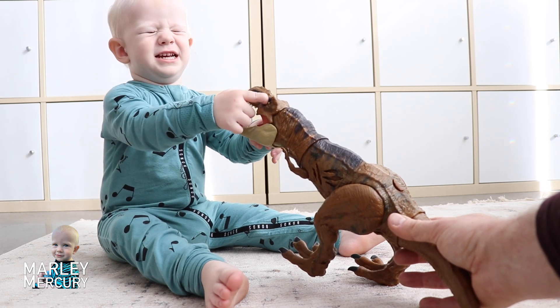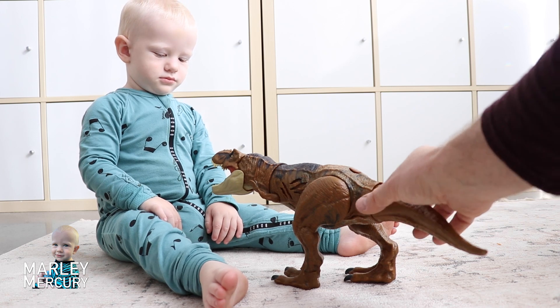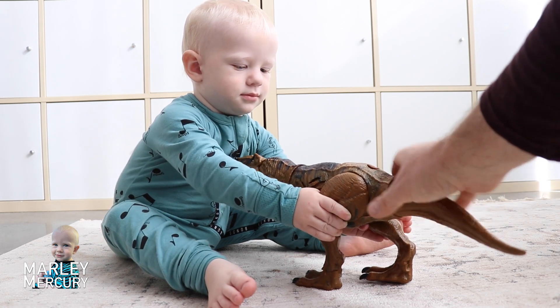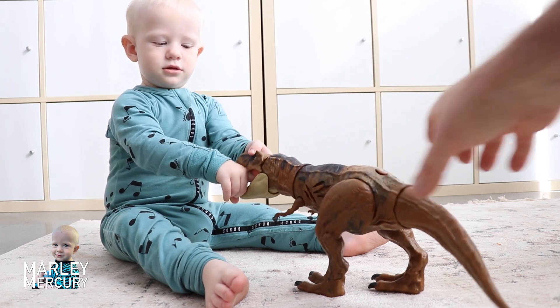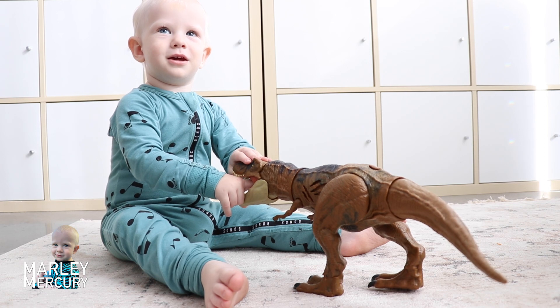Oh, good one! And where's your dinosaur's arms? This is a Tyrannosaurus Rex and they have tiny little arms. See the tiny little arms. And what sound does your dinosaur make?